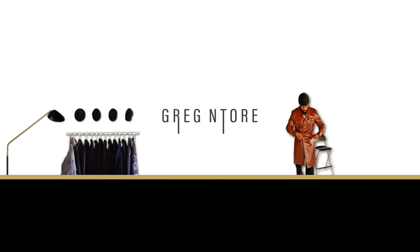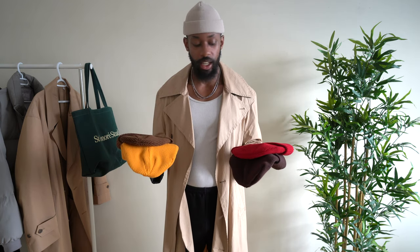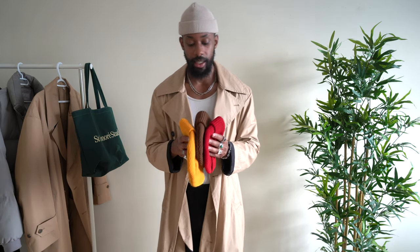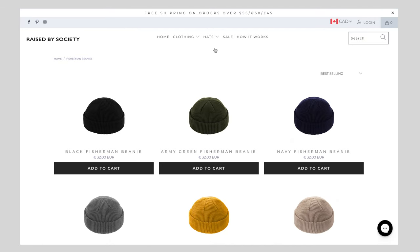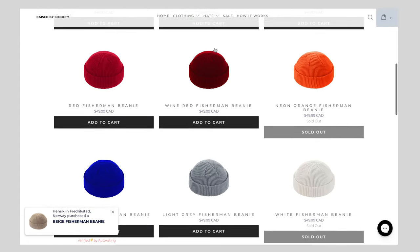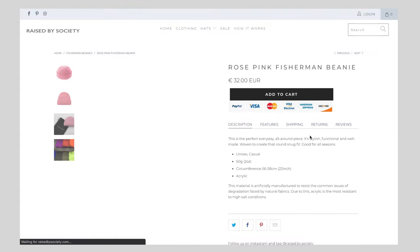First and foremost, most of my beanies I purchased from Raised by Society. This one is actually not mine, but these three new ones — including this off-white one — were gifted to me after they saw my video, so shout out to Raised by Society. This is not a sponsored video. Before that, I was mostly buying beanies from fast fashion retailers.